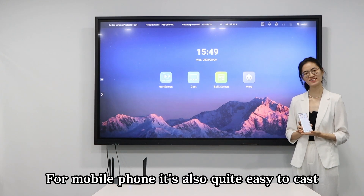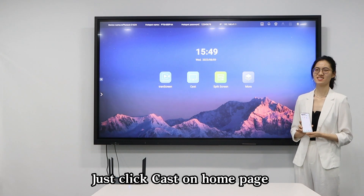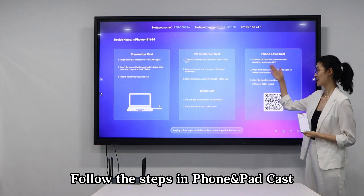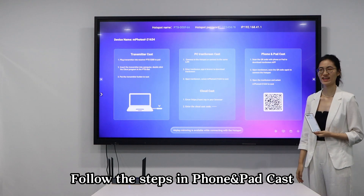For mobile phone, it's also quite easy to cast. Just click Cast on the home page and follow the steps in the phone and pad cards.